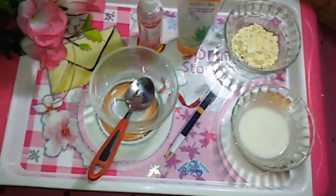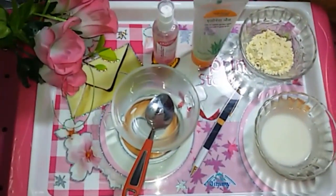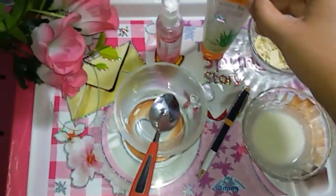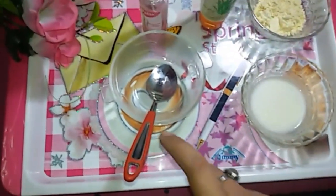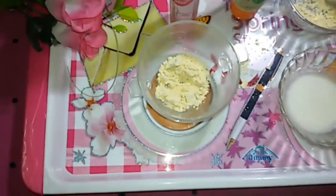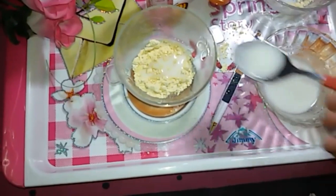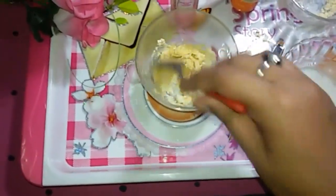Let's start by taking something from my magic box. First, take your besan and some buttermilk or milk. Then I'm taking this aloe vera gel and gulab gel. Let's start the magic — first take some amount of besan, then add about two to three spoons of milk. You can use buttermilk or milk, whatever you are comfortable with. Milk is better because it helps to treat tan on your skin. Mix this well.